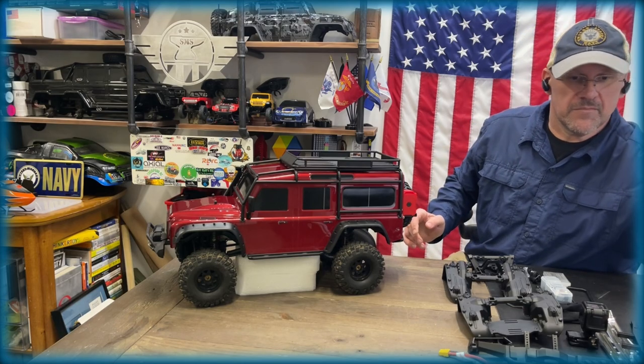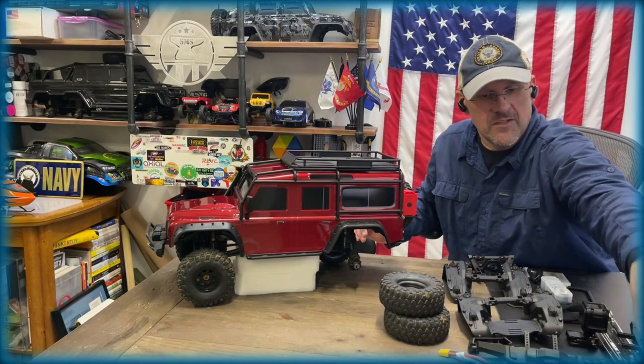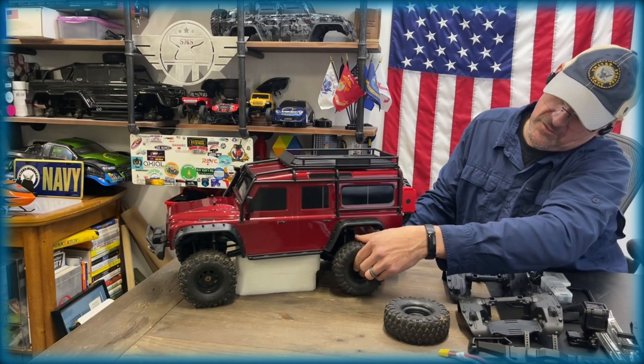You could even go get the stock TRX4 Blazer wheels here if you wanted to go with that. I painted them flat black just because I did not like the gray that they came on.